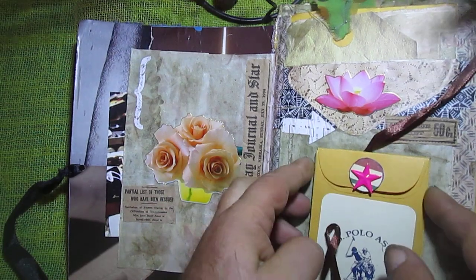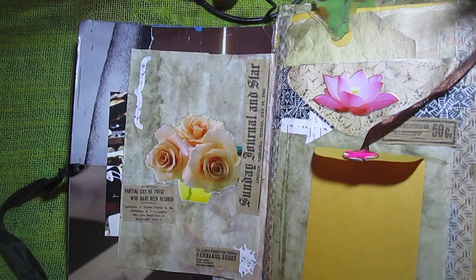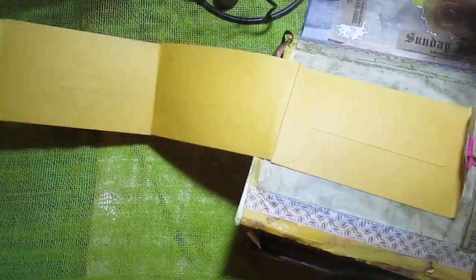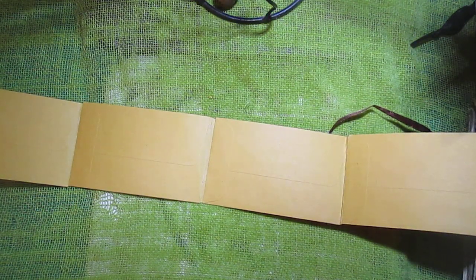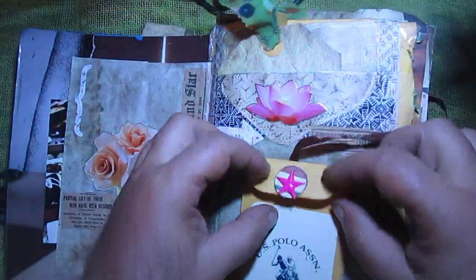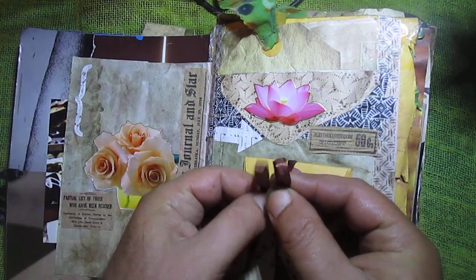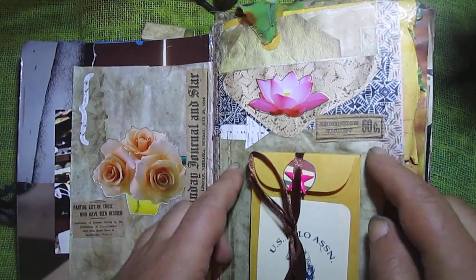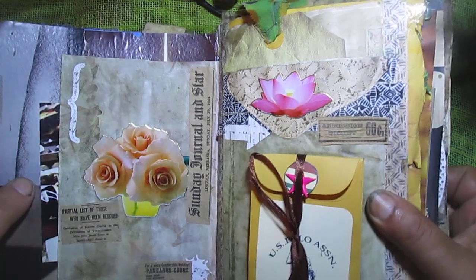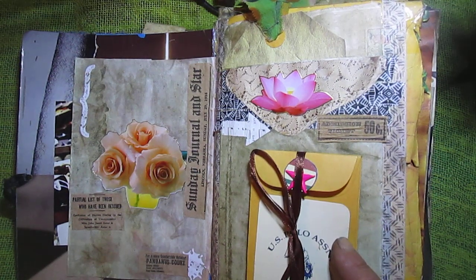It opens like this, and this is one, two, three, four, five coin envelopes — I glue them together. You can put something smaller inside. I don't have any material inside here yet, but I like the idea. Like I say, I don't remember who made this, but I like the idea and used it here in my journal.